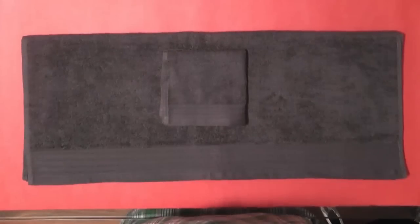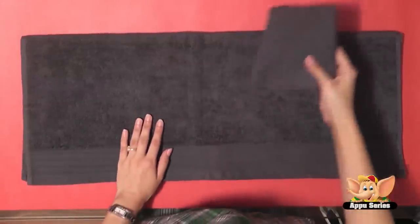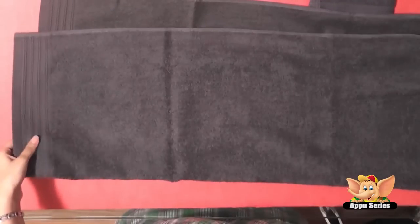Towel folding — let's learn how to fold your bath towel into a really unique fold. Let's first lay down our towel here. Now we'll fold this into half.